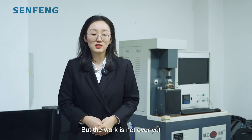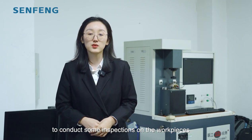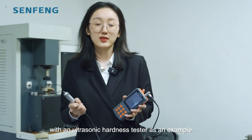While the work is not done yet, our quality inspectors will use professional equipment to conduct inspections on the work cases. Now let's take the hardness testing with an ultrasonic tester as an example. Let's go!